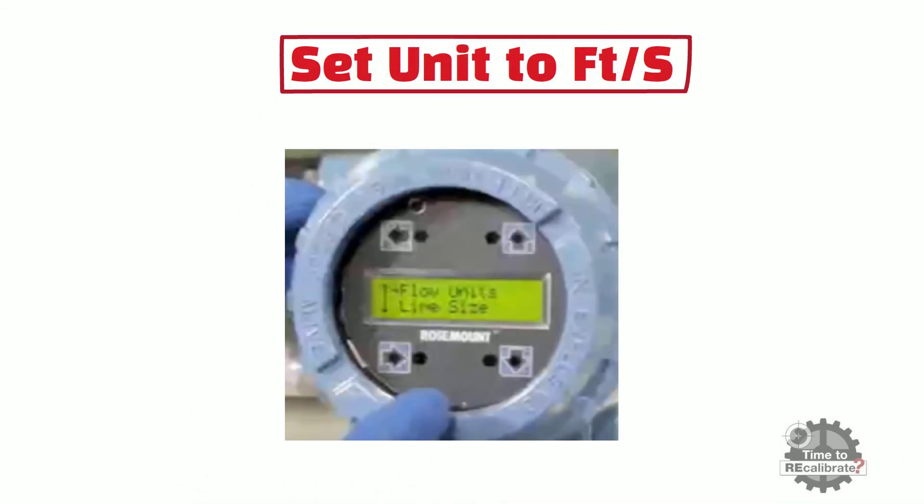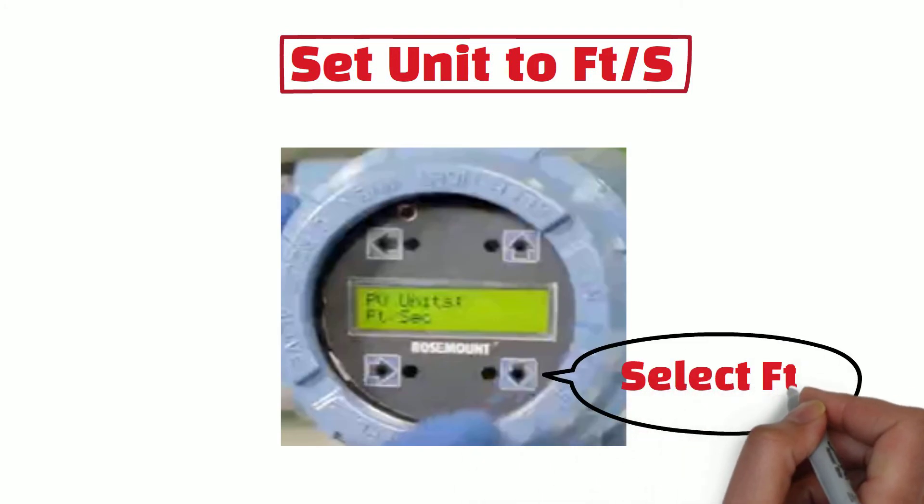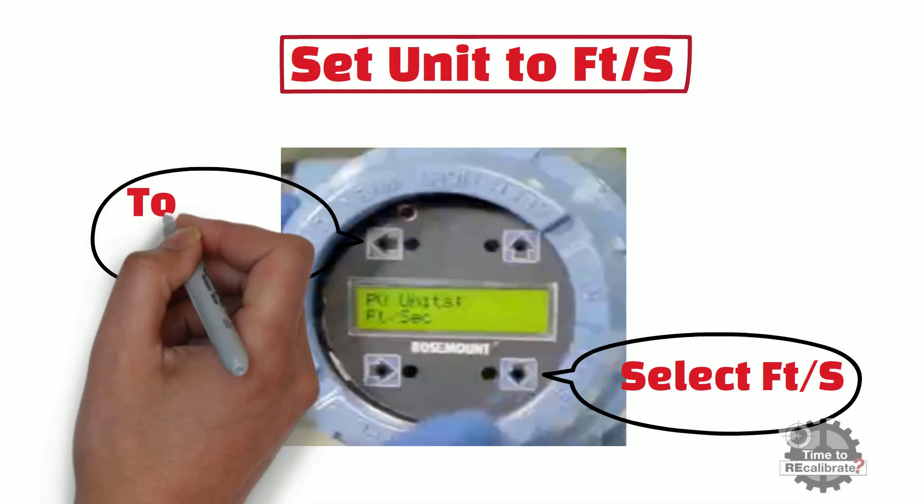Now set the unit to feet per second. To set the unit, select the flow unit menu option and press the right arrow. Scroll down in the flow unit menu using the down arrow. You can find different flow units in this menu. Select feet per second, then press E or left arrow to store the unit in the flowmeter.